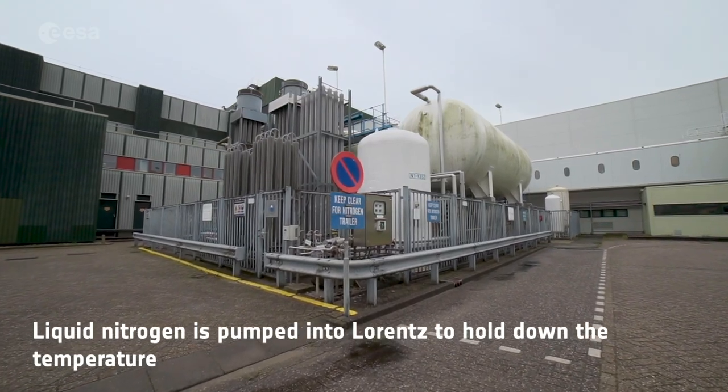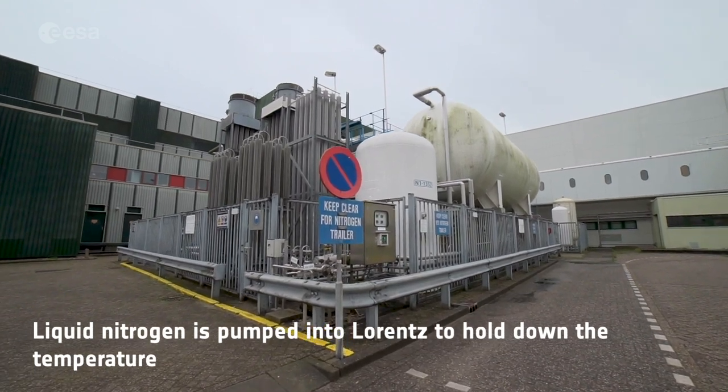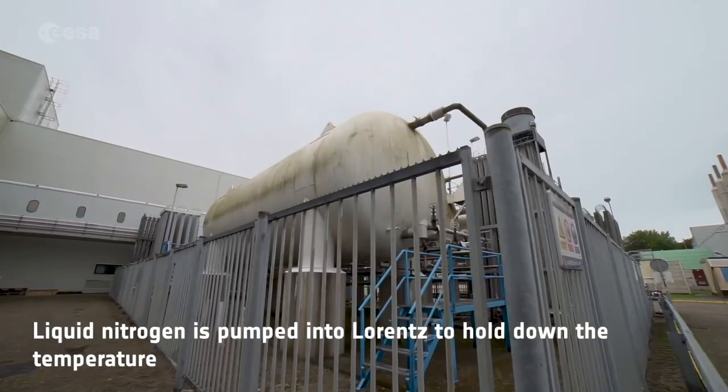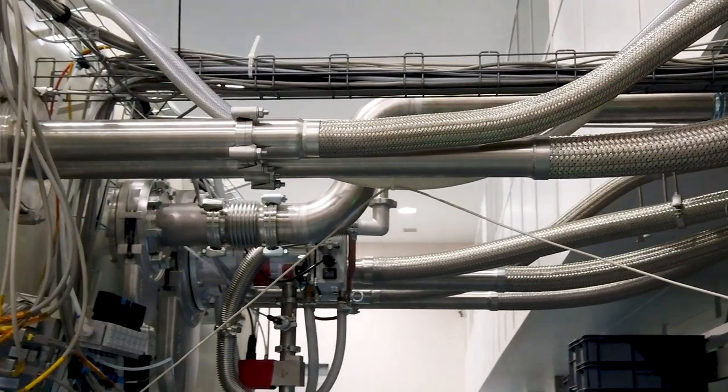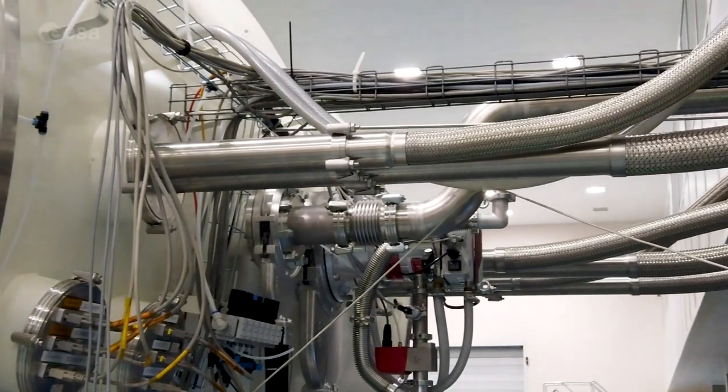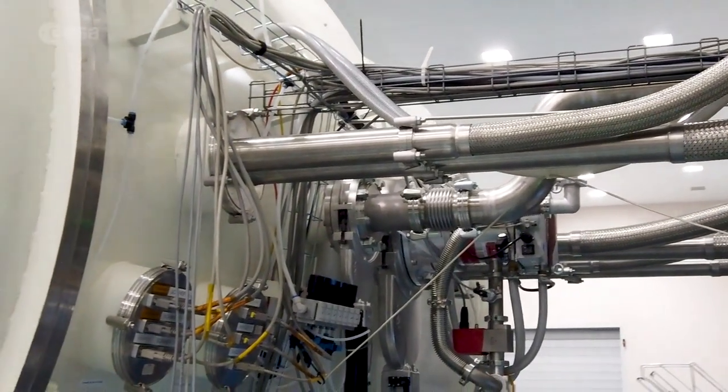To get that cold, we have outside this building some very large nitrogen tanks that hold about 25,000 litres of liquid nitrogen. That gets pumped around the outside of the chamber, and that has the effect that it cools everything down inside it.